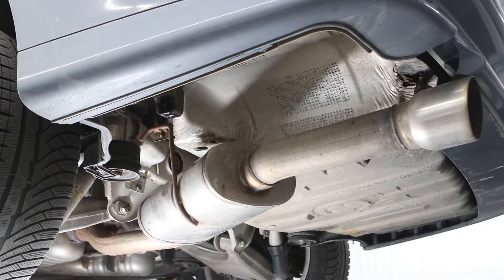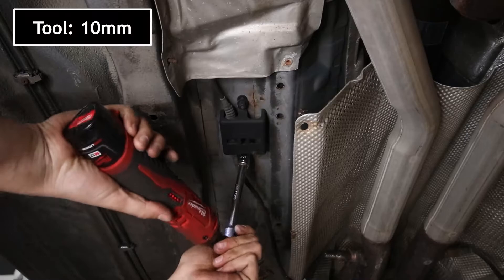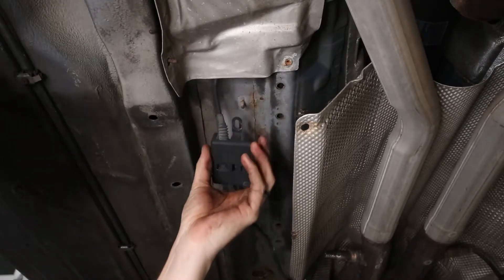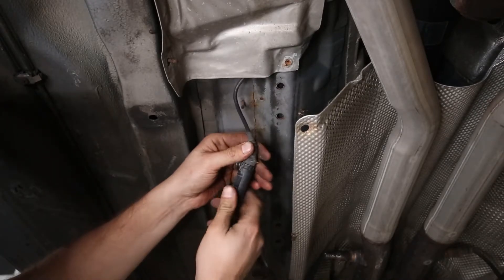With the exhaust lowered down, the next thing will be to remove the heat shield fasteners. In order to get the heat shield completely out, we're going to have to remove at least one of the O2 sensor wires. Lower this box down, pull the little connector out, and then pull the two halves of the connector apart to disconnect the O2 sensor.